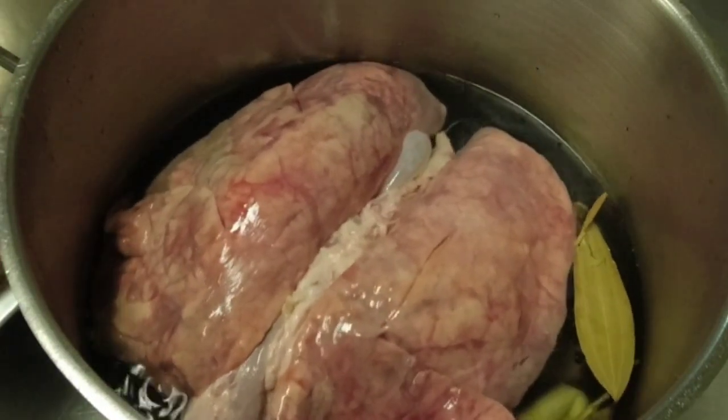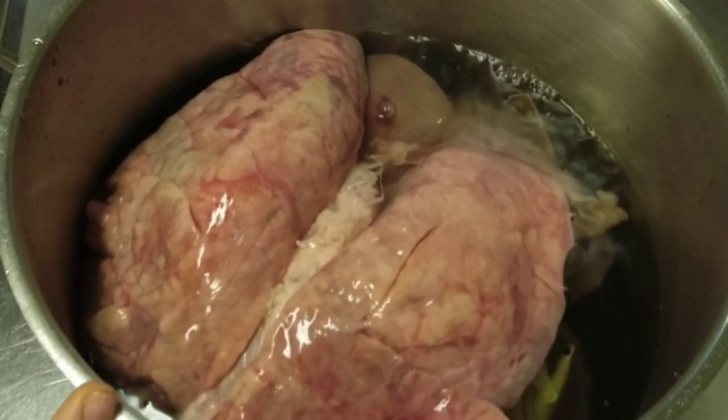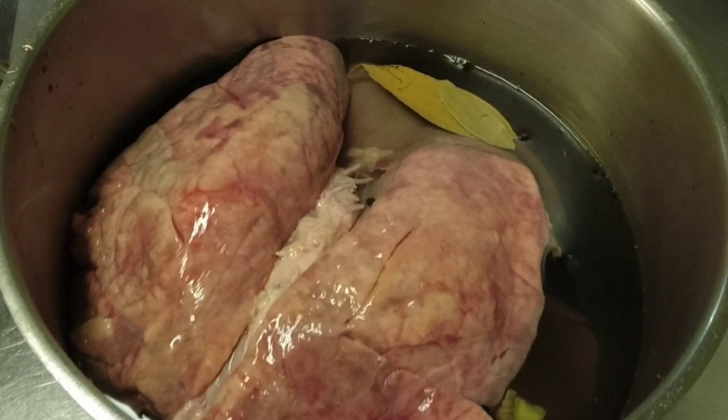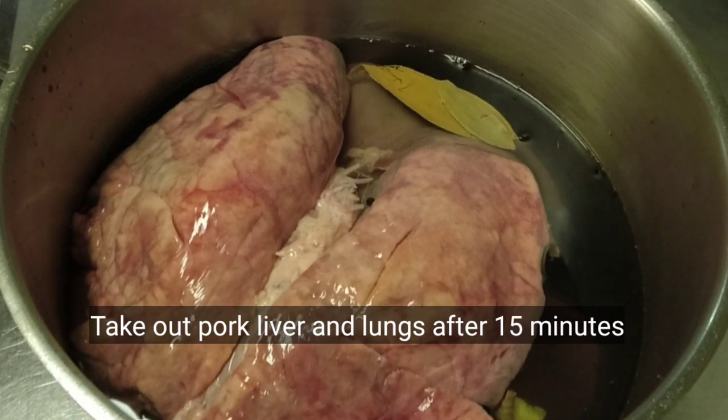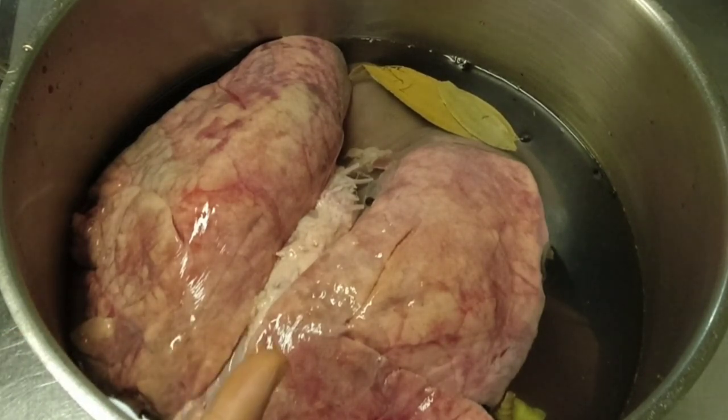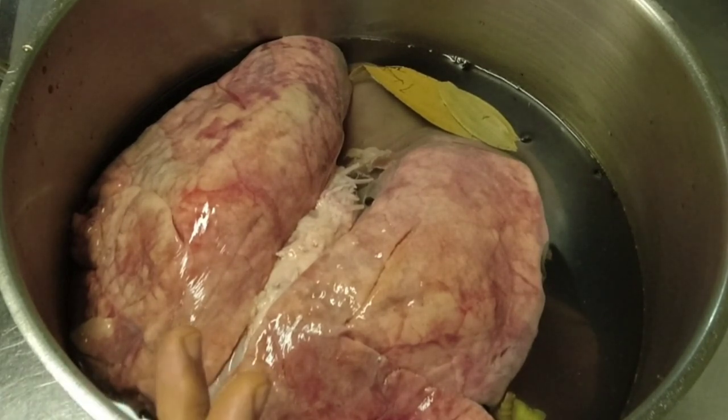Ilagay na po natin yung ating mga pork offals. Pakukuluin po natin ito hanggang lumambut. Una pong maluluto dito ay yung pork liver — mga 10 to 15 minutes, depende sa laki ng inyong liver, pwede na po natin tanggalin muna yung liver para hindi siya ma-overcook. Yung maiiwan dyan ay yung puso at yung dila ng baboy, na mas patagal lumambut, kaya kailangan po bantayan natin.